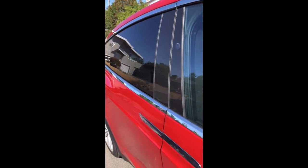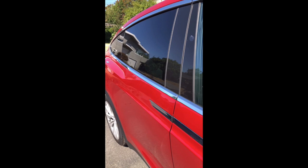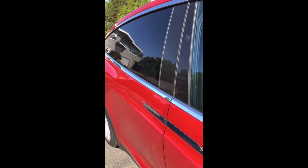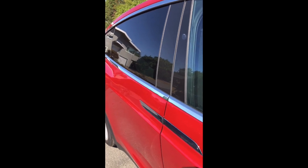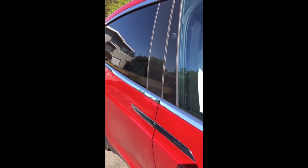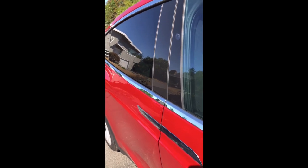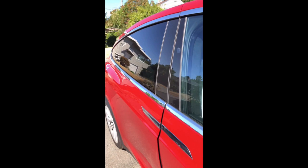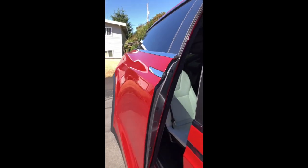I'm going to shoot this vertical just for reference. The passenger side falcon wing door has another problem — this is getting discouraging. When the door opens it has to pop itself open. You hear that pop?